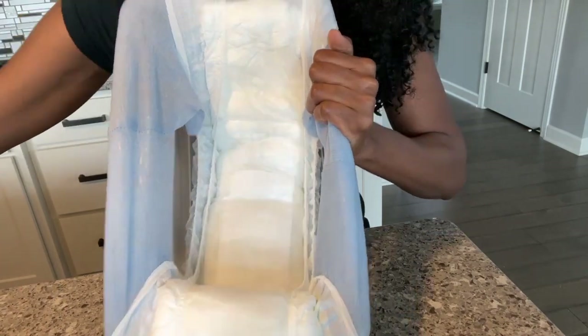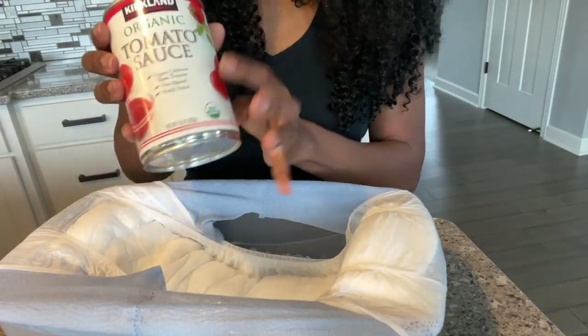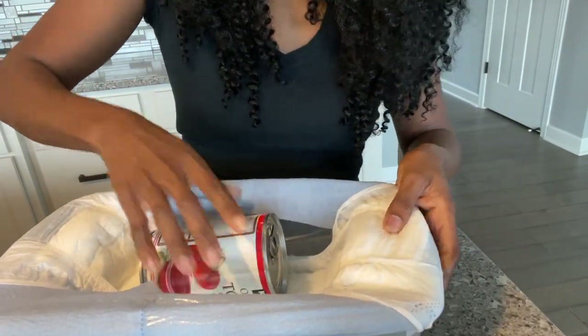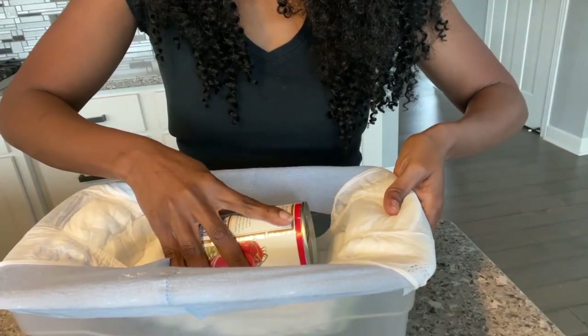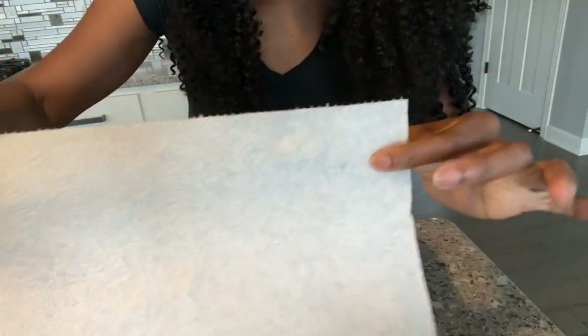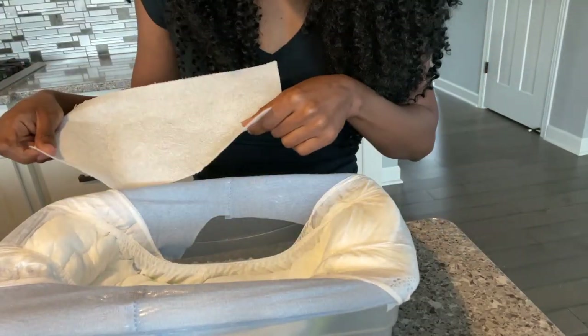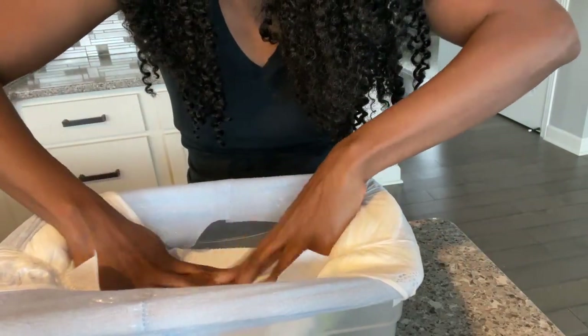I'm going to go ahead and put some pressure on it — I'm going to take this one can and just leave it there for a few seconds to apply a little bit of pressure. Then I'll take this dry napkin and test it to see how dry you're going to feel if you're wearing it, to see if it's drawing away the moisture. Let's check this out.